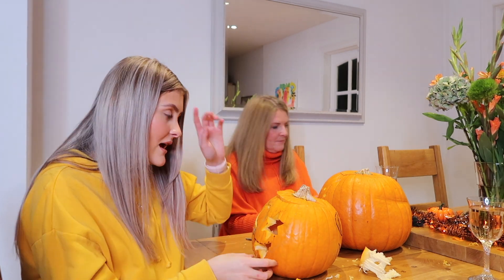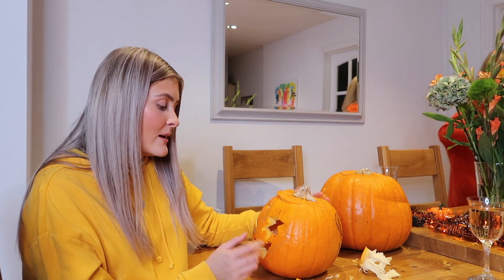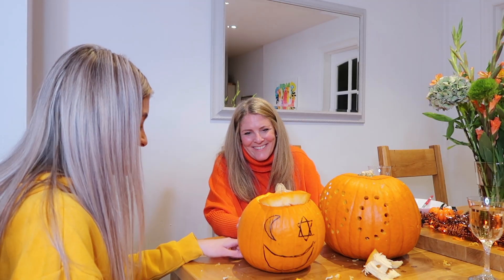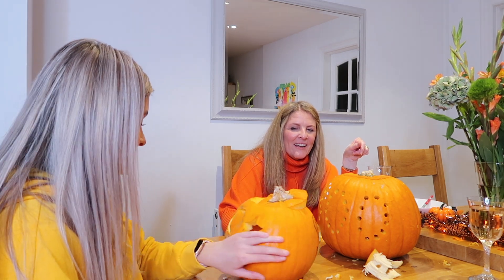You can hear a man talking in the background — sorry about that, that's my dad. He does love her, so we can't really do anything about that. But this is how I'm getting on so far — we're nearly done, I think she's looking quite cute. I quit. Look, I drew it on that side as well. Oh yeah — should I do it on that side too? Yeah, yeah.